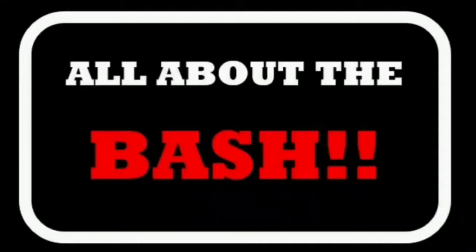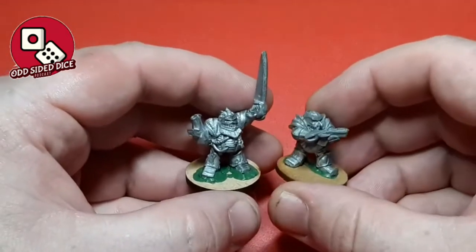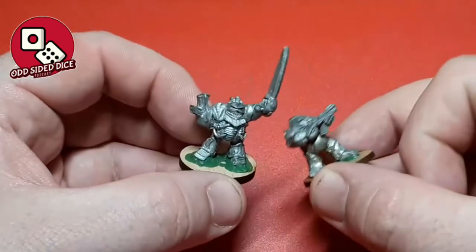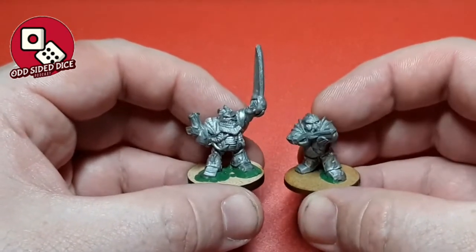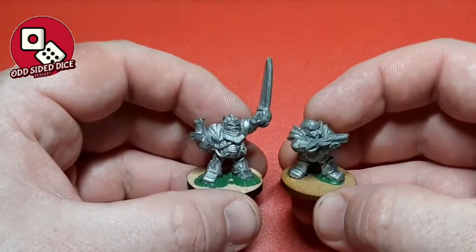Enough of the waffle — let's get down to it and see what we've got on the table. In any build there's always that point of inspiration, and the inspiration for what I'm going to do in this video has come from these two figures. Anyone who remembers these is as old as I am — these are from the 1980s, sculpted by Alan Perry I believe, and these are a couple of the old chaos squats.